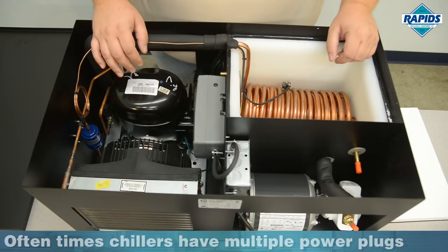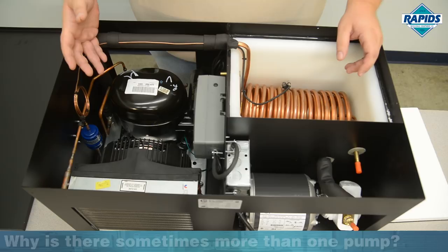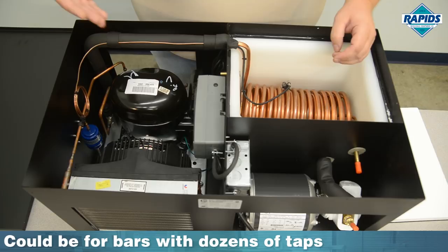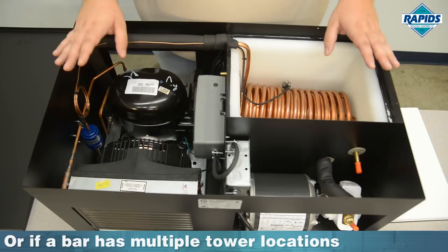Some glycol chillers have more than one pump. In the case of an exceptionally large tower with 20 or more products, you might run two 10-product trunk lines, and you can run one pump for each trunk line. That way, if a pump goes out, you don't lose all 20 products — just half. Or in the instance that you've got towers in two different locations in your bar, you'd need a pump to circulate glycol through two different trunk lines going to two different locations.